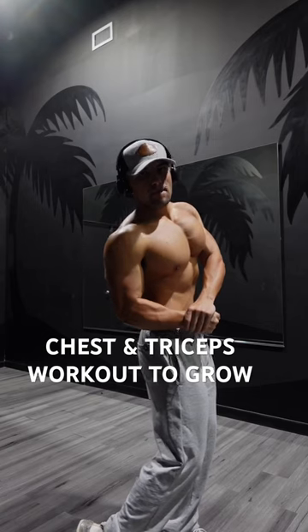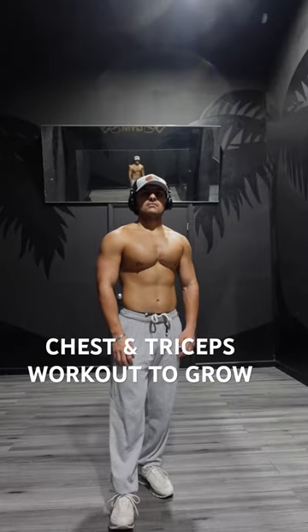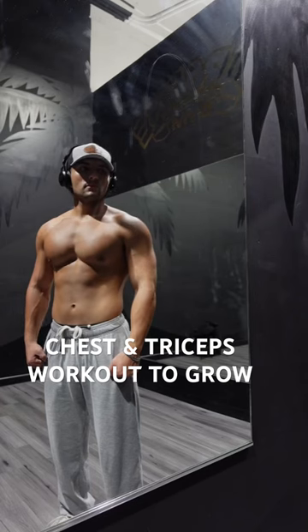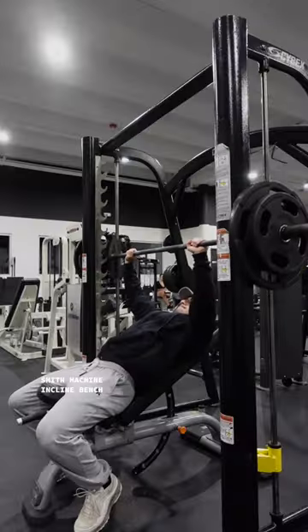If your chest is a weak point and you're looking to grow, you've got to make sure that you're hitting it right. Today I'm going to take you through a chest and tricep workout that's going to help you maximize your growth, and as usual the workout is going to be fully broken down for you guys at the end.